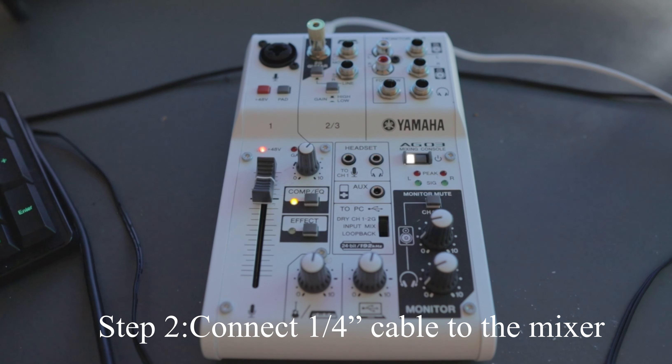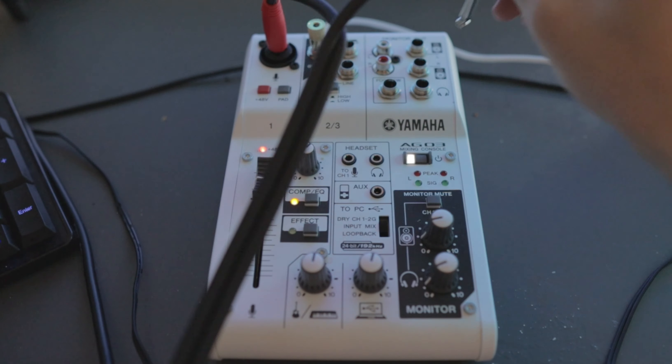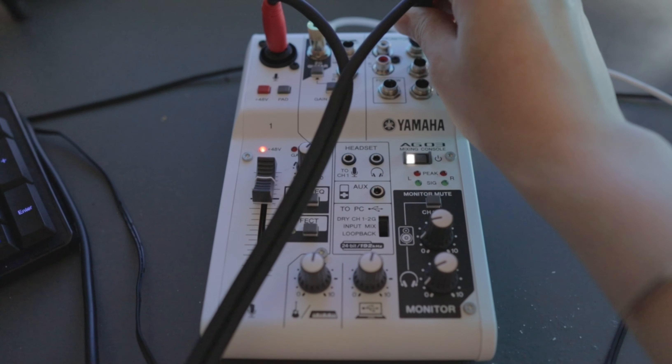The second step is connecting the quarter-inch cable to the mixer. The red cable goes in, and the black cable goes into the top of the monitor output.